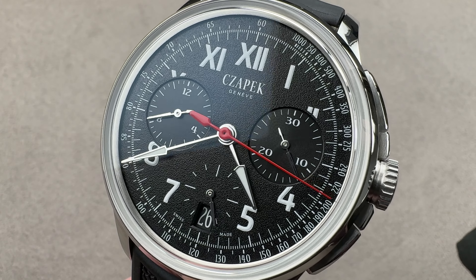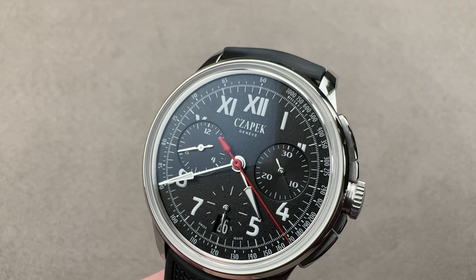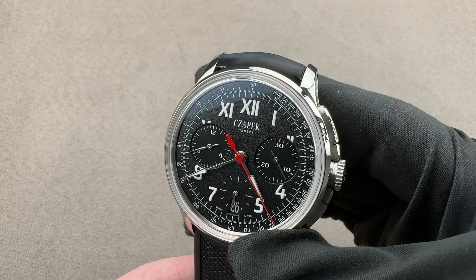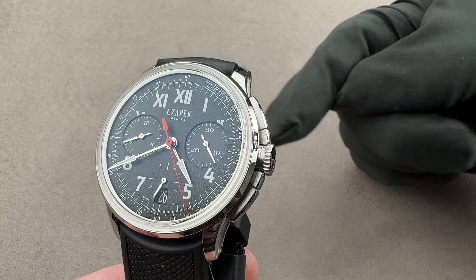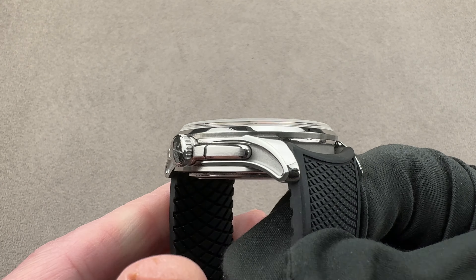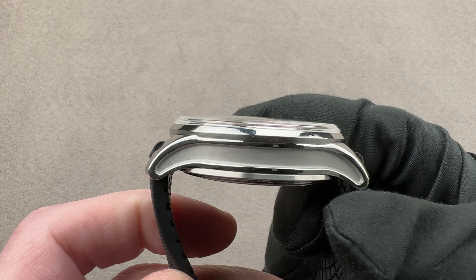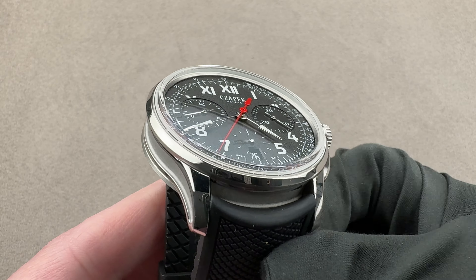Hi, this is Tim of the 1916 Company. Welcome and thanks for logging on. If you love this watch, email us at tmaso@the1916company.com — it is in the description below. That is your purchase and pricing email question line for buying this or any watch you see on any of our platforms. Email us directly for pricing at tmaso@the1916company.com.